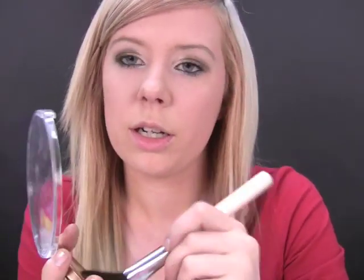Now for cheeks, I'm going to go in with BYS Island Bronzer for face and body — it's a big one. Just the angled contouring brush. We're just going to take it from the apples and out, following your cheekbone. On the other side. And just blend it in.